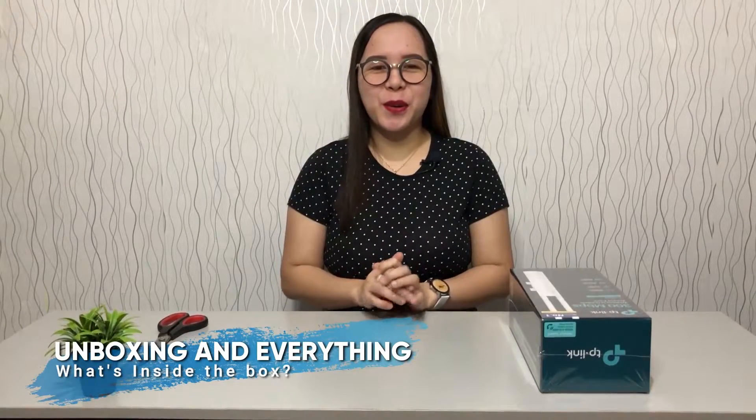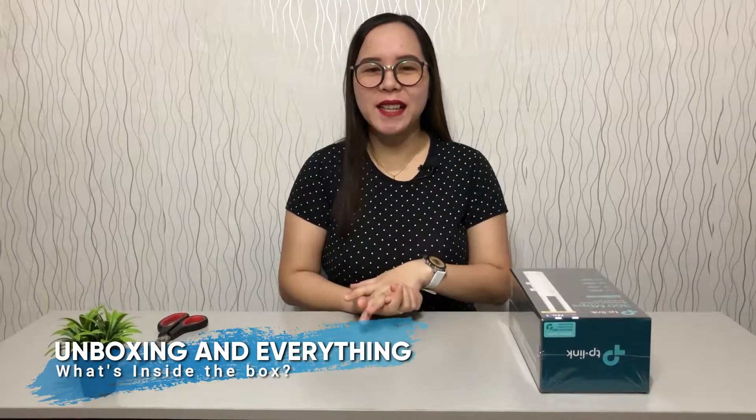What's up everybody? This is Cora once again. Today is gonna be an unboxing video. As always, I am ready. It is ready. So let's get it on.